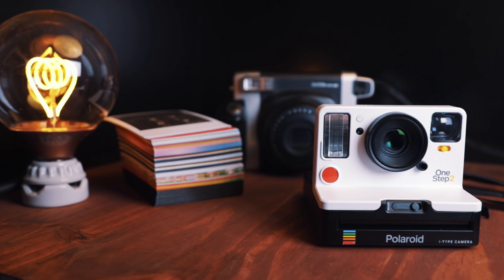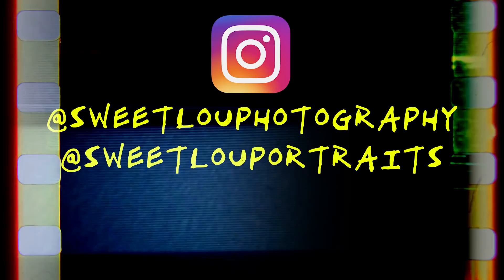Alright guys, that about does it for me. Thank you so much for checking out this video. Make sure you smash that subscribe or like. Tell me what you think of the camera too if you have it. And I'll see you in the next video.